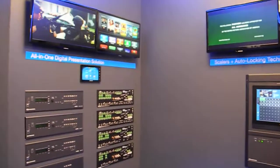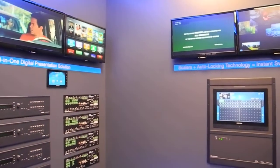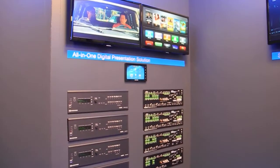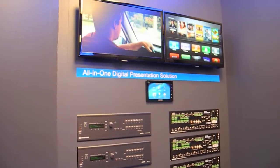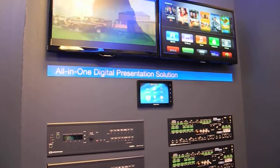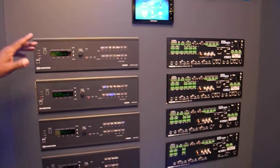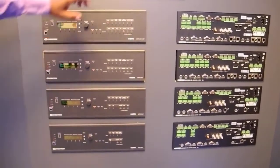One of our biggest lines of products is the DMPS solution, where it's an all-in-one box. This is pretty much a box that can resolve all the concerns of a big frame system and knock it down to a really all-in-one solution. So we have amplification — this really highlights a nice solution where you do everything at once.